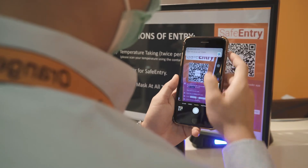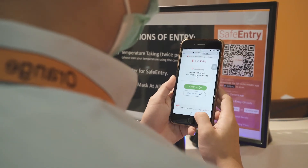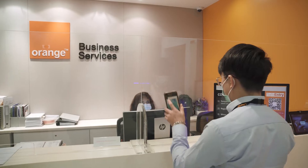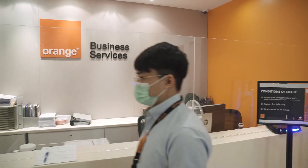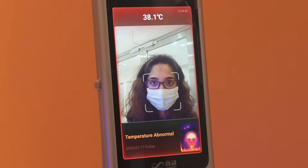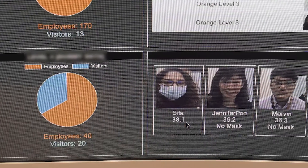Our solution is already integrated with GovTech SafeEntry and it can also offer customized QR code enabled contact tracing e-forms if required. If an employee registers a temperature reading higher than normal, an alert containing details of the employee name, temperature reading and timestamp will be sent to the receptionist and the facility manager, enabling them to take immediate actions.